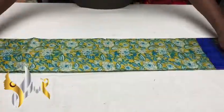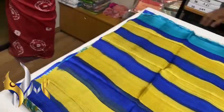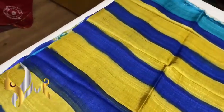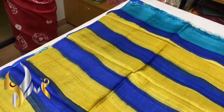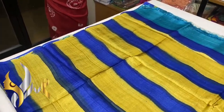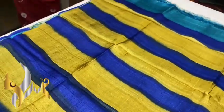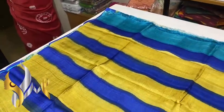New tasa silk sari, premium quality hand block printed. Beautiful boiled tasa saris, a little more softer, shinier, and transparent than the usual tasa. We have a very beautiful multiple color pallu — orange, yellow, navy blue, and light blue are used.